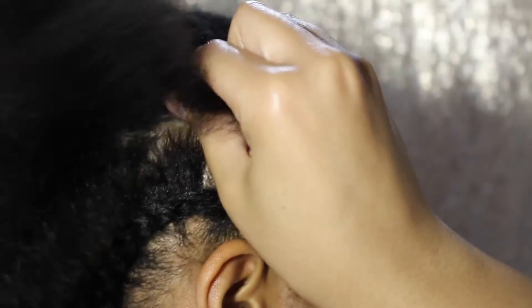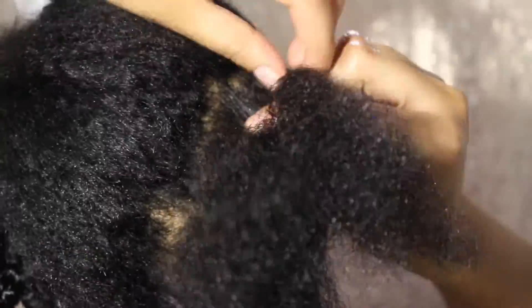Here I'm just braiding my hair straight back. It doesn't have to be neat because when you crochet the hair in, nobody's going to see your parting spaces. Also, if you're not able to braid at this point, you can just do the flat twist.